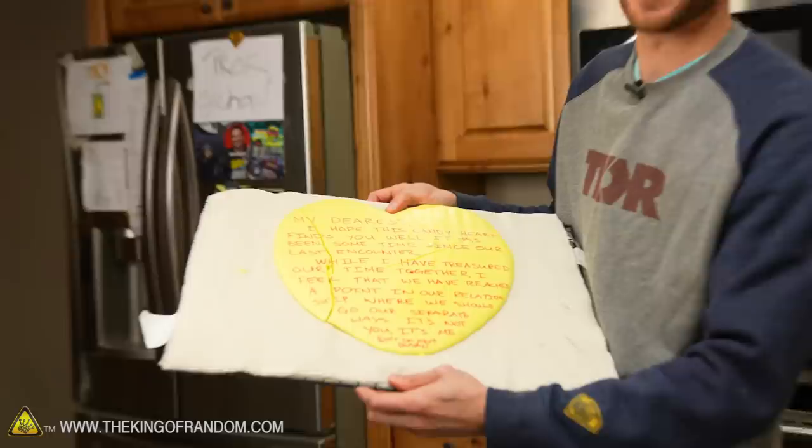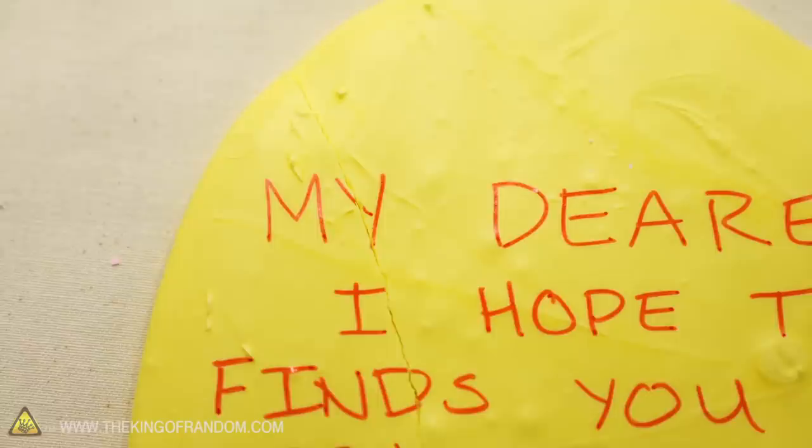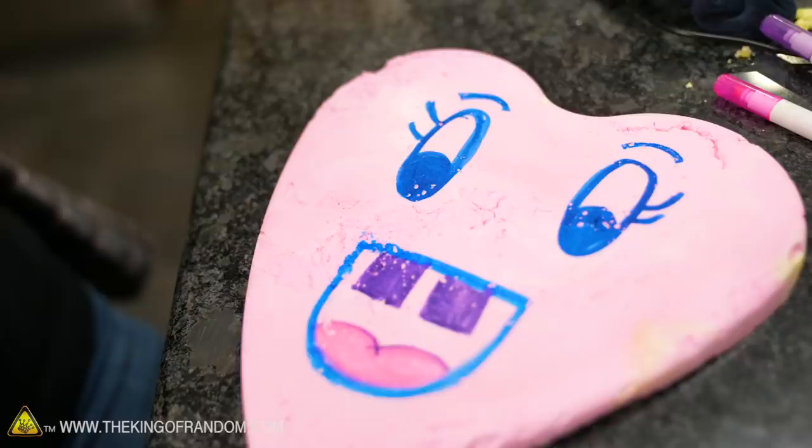Sometimes one candy heart, even this size, isn't enough to send the full message. Send the whole box — to really convey all the feelings you're trying to express. The fact that the heart actually broke a little bit works quite well for the message being sent. Grace is currently decorating our pan heart. 'It's not you, it's me' — is how you ended your letter? No, it's continued on next candy. We're going to have to make another candy heart.